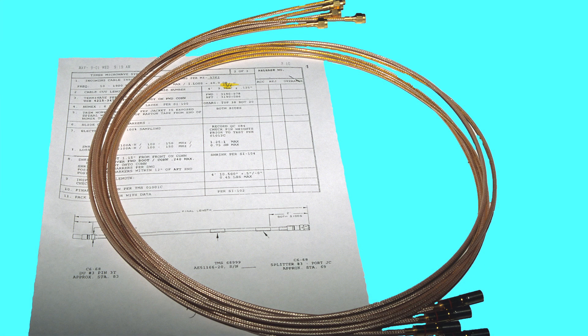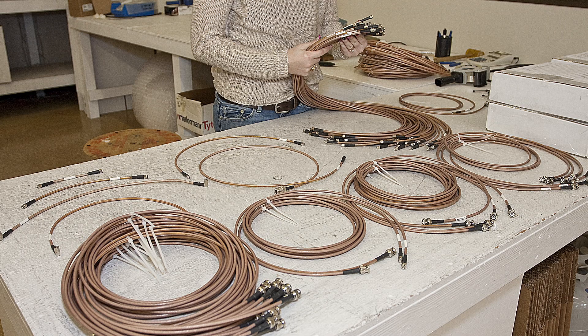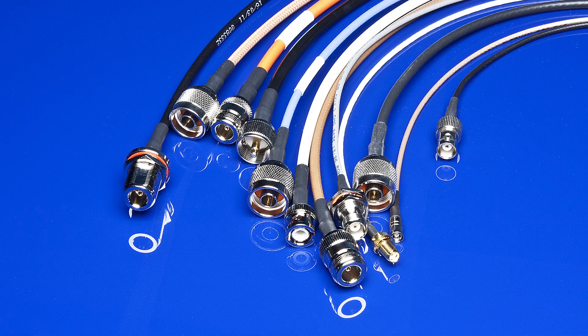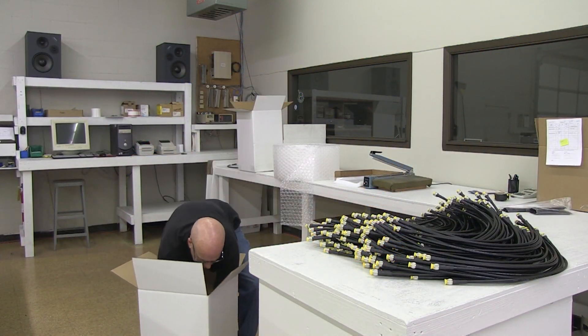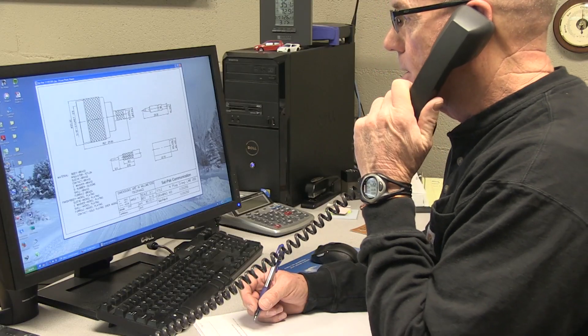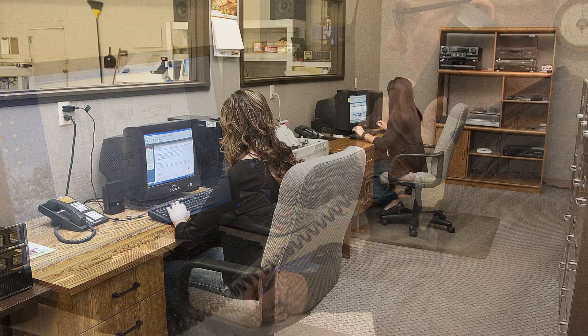Whatever your cable assembly needs, Satpak has hundreds of types and lengths ready to ship when you need them. With distribution nationwide and technical assistance as close as a phone call, let Satpak be of service to you.